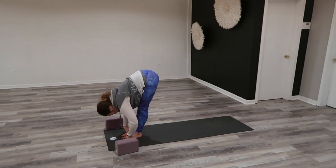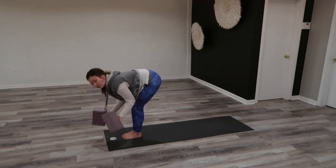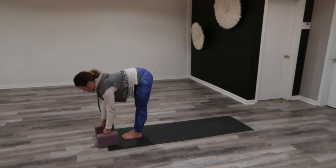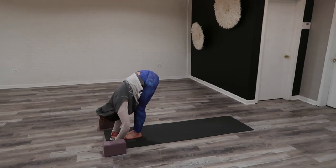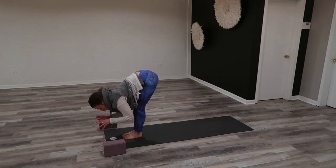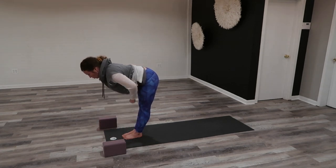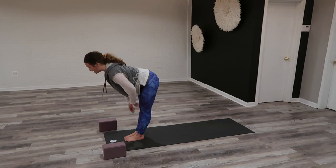Exhaling forward fold — releasing the head below the heart. This is a great place to use blocks if you'd like additional support. If you're staying in the halfway marker, don't release the head fully below the heart; otherwise release the head below the heart and get super heavy. Ardha Uttanasana on the inhale — halfway lift. Chest is parallel to the floor. Low back is long. Draw your low belly in. Really fire up your shoulder blades — squeeze the inner shoulder blades in for your halfway lift. Chest is open, crown of the head lengthens. Push your butt back. Inhale, halfway lift.